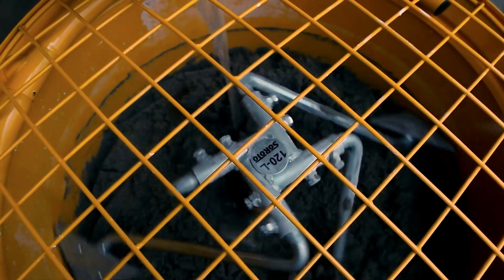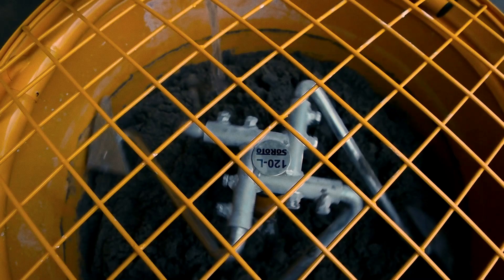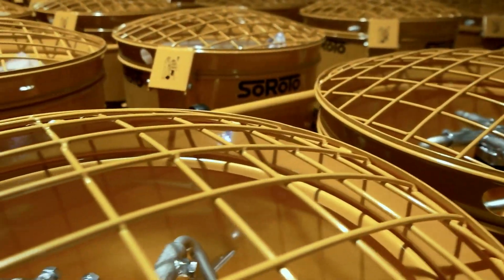With Siroto, what you buy is what you get. If you buy a 120 liter forced action mixer, it actually mixes 120 liters. The special mixing system mixes fast and efficiently.